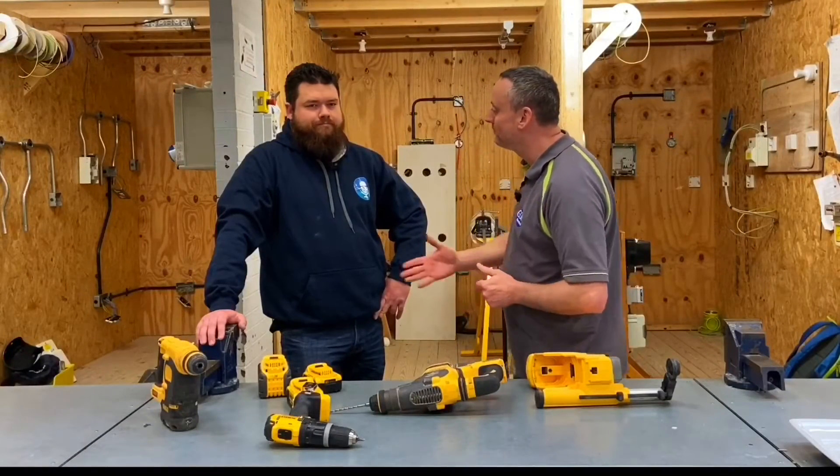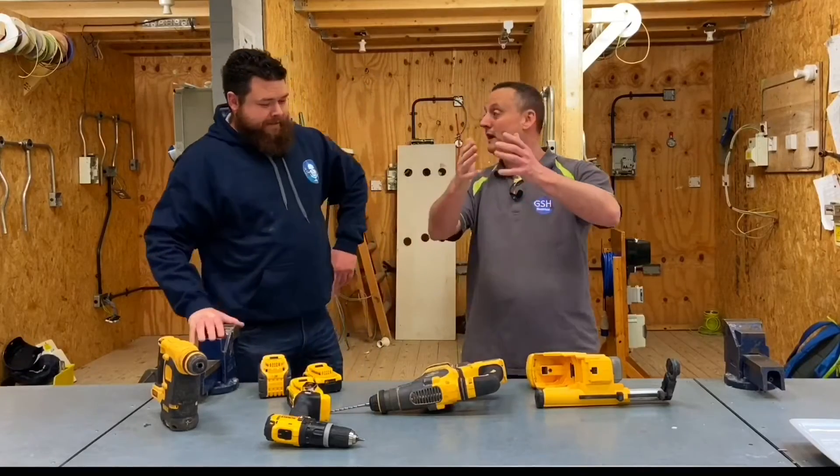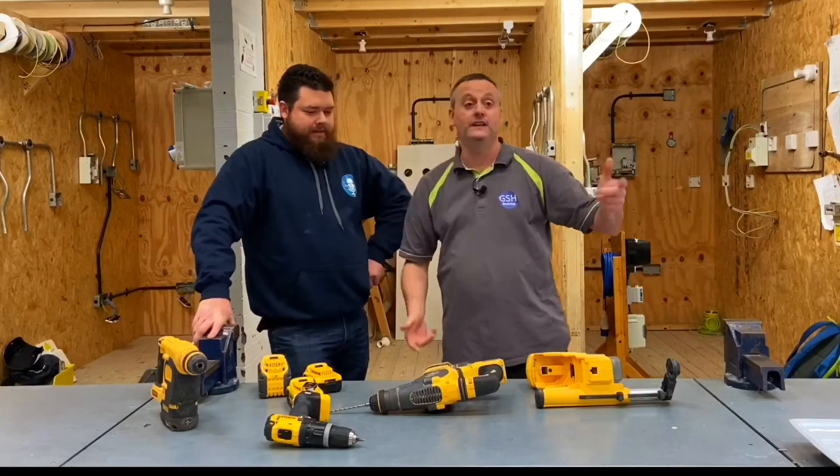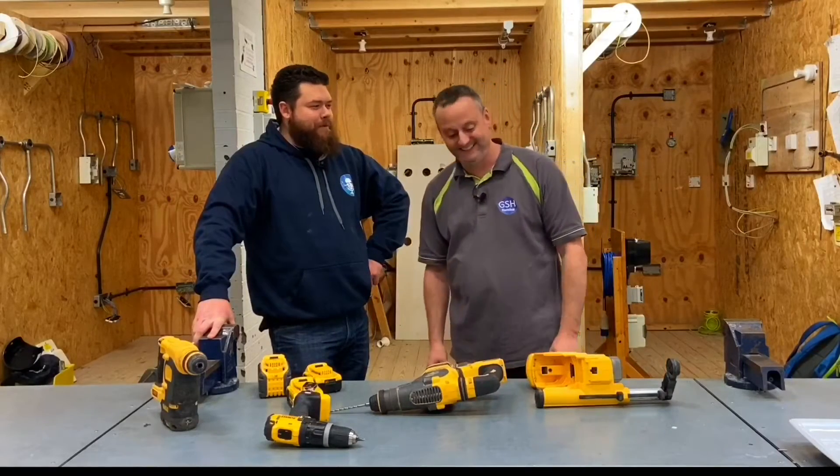It's my absolute great pleasure to be here with Ricky. We've been speaking on the phone for a while, and to finally meet you. You're going to do a little bit of a mini masterclass in front of the learners here, in front of a live audience. It will be mini as well.